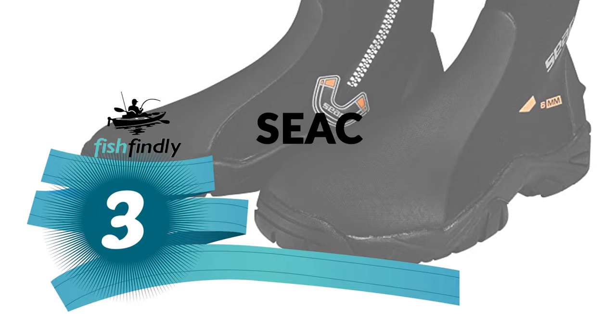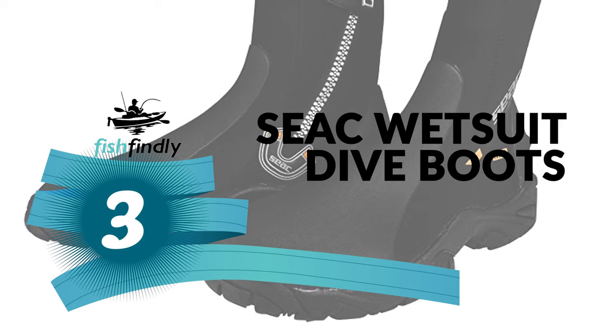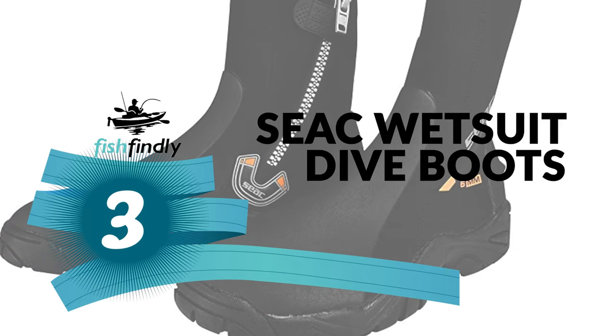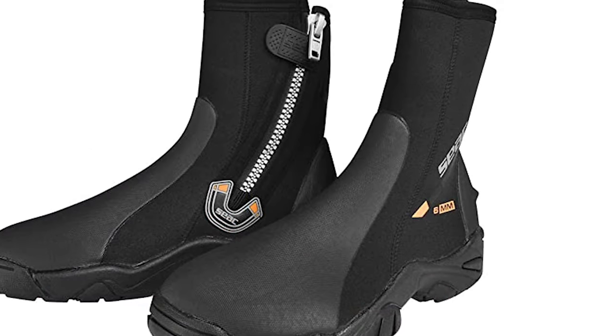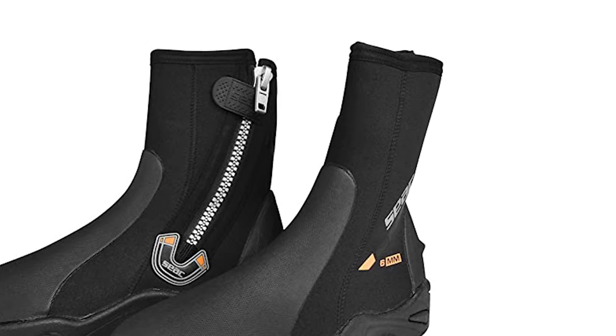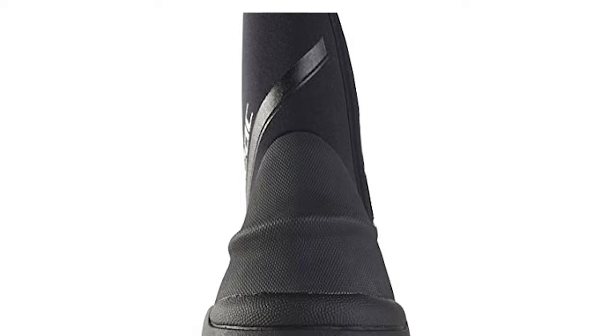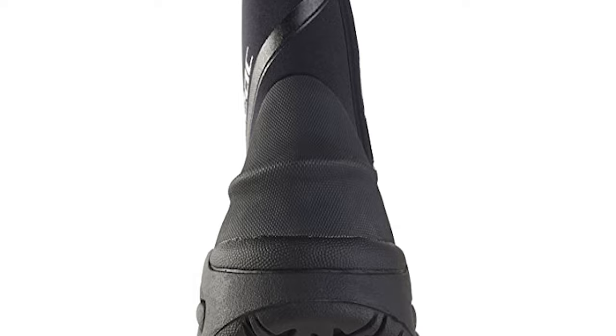Number 3: Seac Wetsuit Dive Boots. The Seac wetsuit dive boots are a great choice for scuba diving in cooler waters.